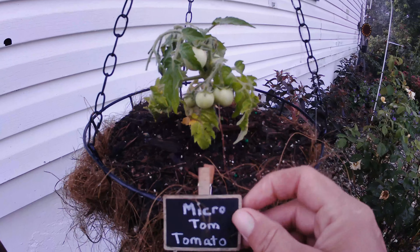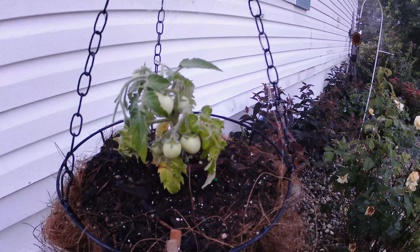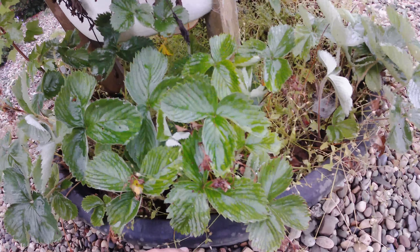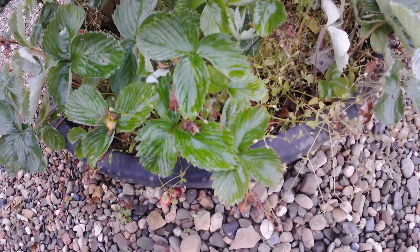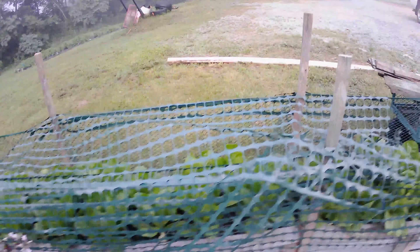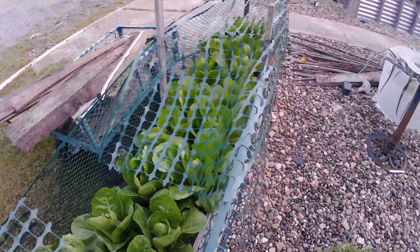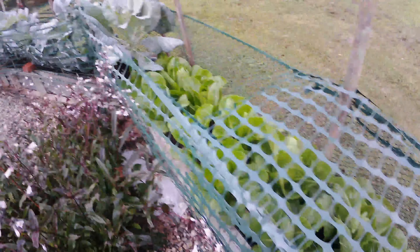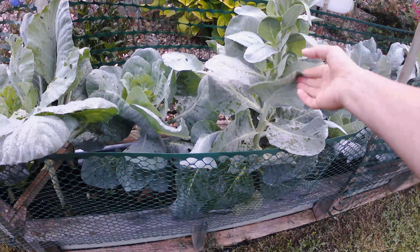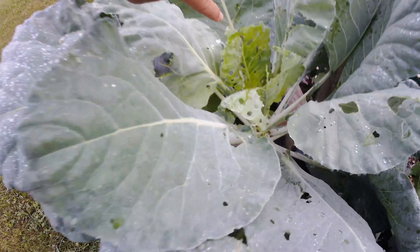My little Tommy micro-tom tomatoes are doing great. Chickens quit picking these — I finally got that wayward chicken in. The strawberries — we've had a good harvest off of those. Romaine lettuce is growing and about ready to be harvested. I need to get this flowering one out; I'm not sure why it bolted. I do need to spray these — see the worms on them — and get them covered.